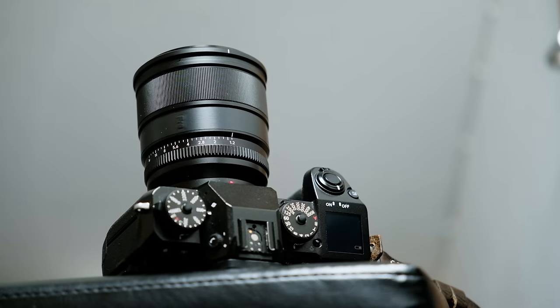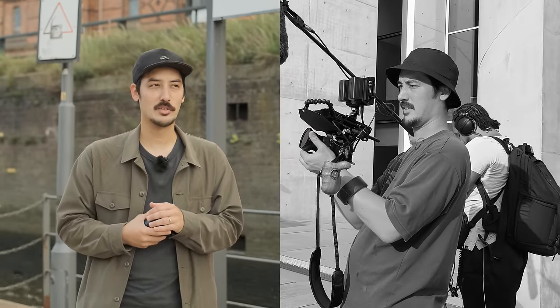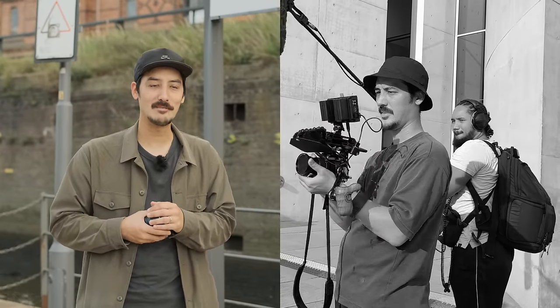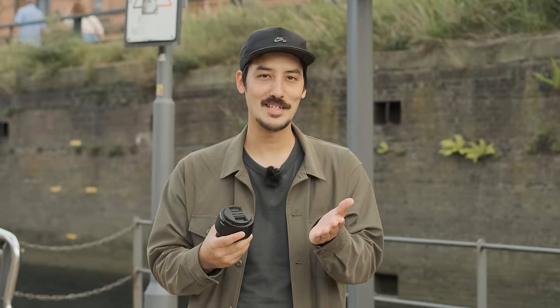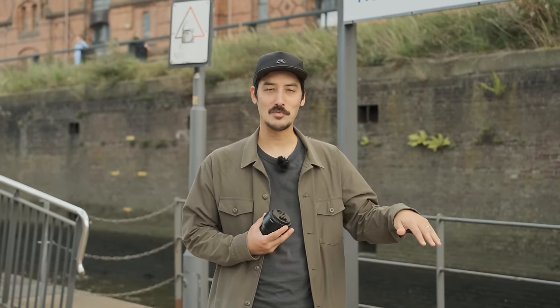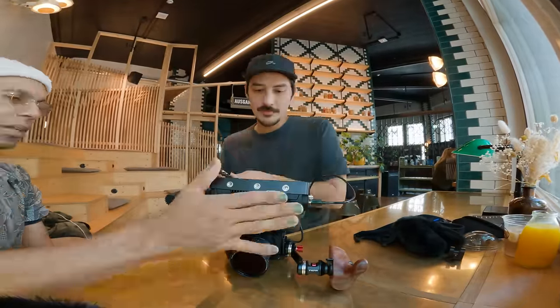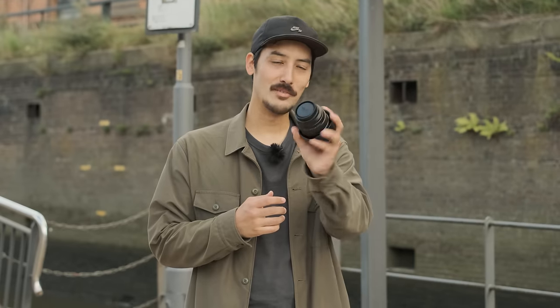This is the Viltrox 27mm f/1.2 Pro. I'm actually very busy at the moment because I'm preparing for a shoot — a production that's going to cost me a lot of my time. There won't be any uploads in August and September besides this video, if it gets done in time. This lens is already out and reviews are already on YouTube. I'm currently in the process of rigging up my Fujifilm XS20, so let's use the Viltrox to film me building my rig.